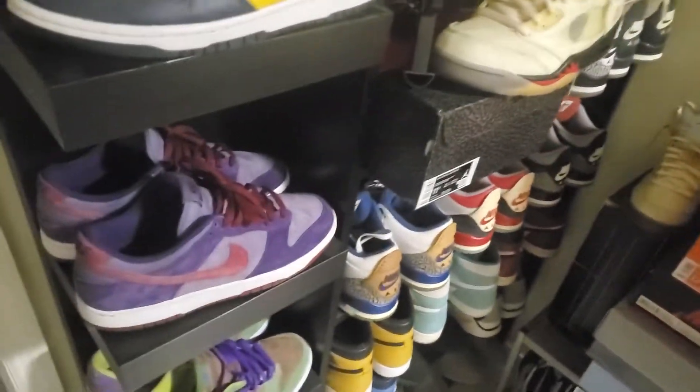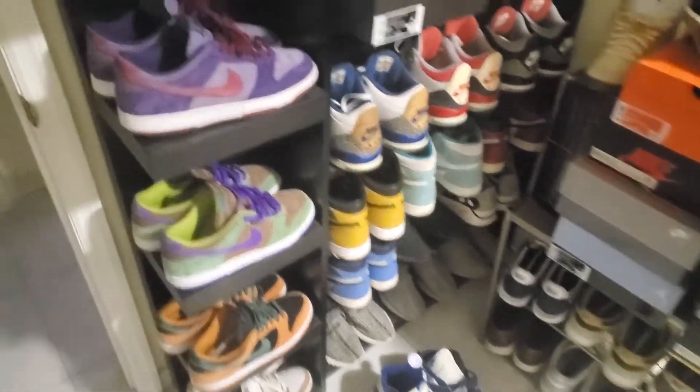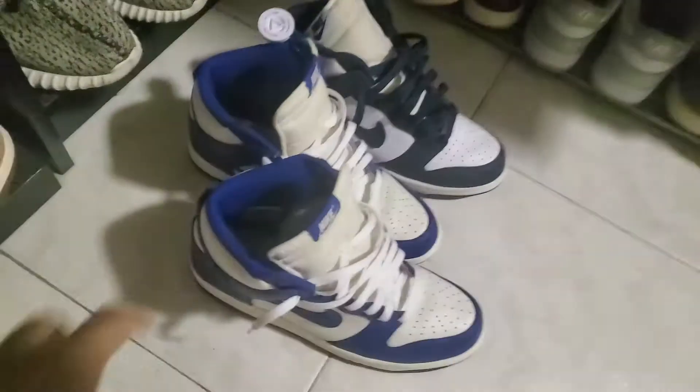What's up YouTube, it's your boy Stig. It's been a minute since I had a video — just doing a quick little pickup video. I basically ended up getting these bad boys.